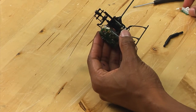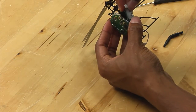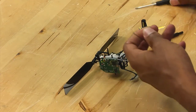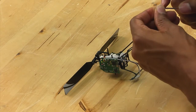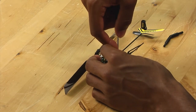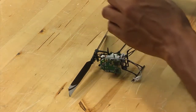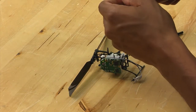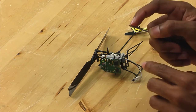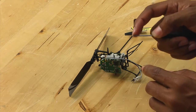Set aside your damaged servo and grab a replacement, and simply put it back into place. Then take the screws that you removed. This may be a little bit difficult for people who have big hands, such as myself, but you want to carefully put the screws back in place. What I like to do is put the screw on the tip of the screwdriver and then use my fingernail to hold it onto the screwdriver — this really helps in terms of positioning the screw without it falling off.